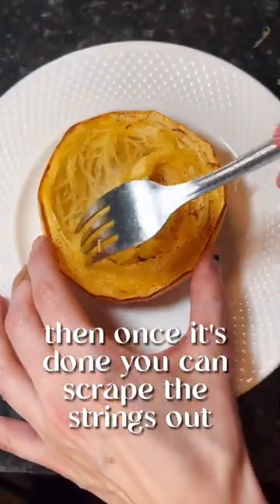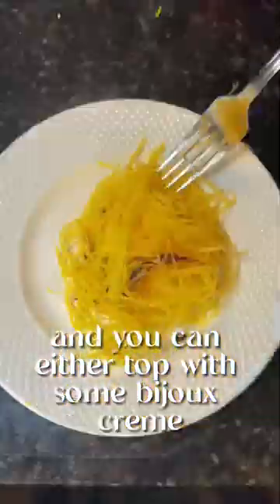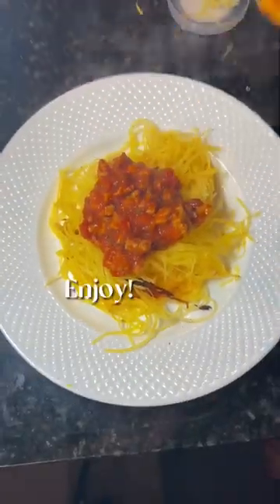Then, once it's done, you can scrape the strings out and you can either top with some bijou cream garlic and herb butter or some bolognese sauce. Enjoy!